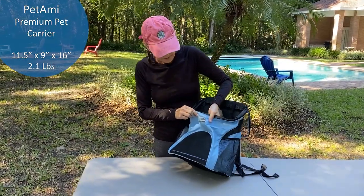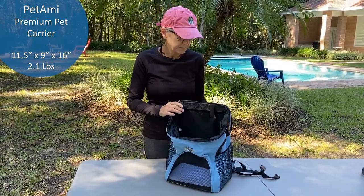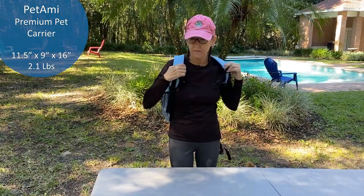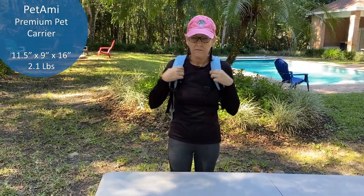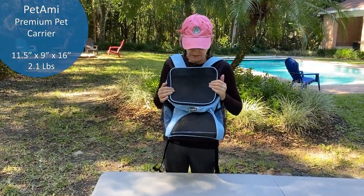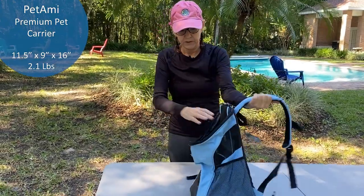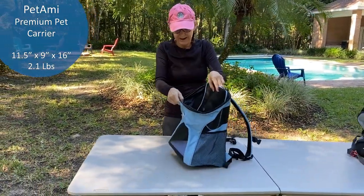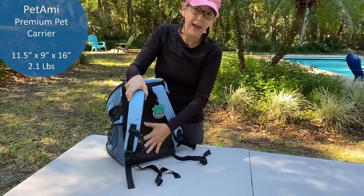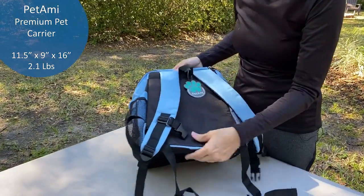This is the second backpack — this one is by Pet Ami. And again, it's a little bigger than I really need. One of the cons, besides the size being still just a little too big, is it doesn't have any padding here — it's just cardboard and rock hard on the bottom.